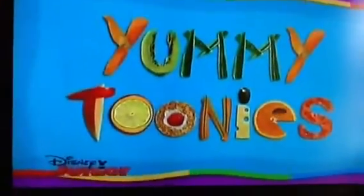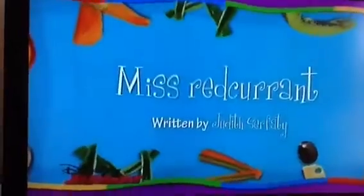Here's a delicious recipe for a funny yummy tootie, Miss Red Currant.